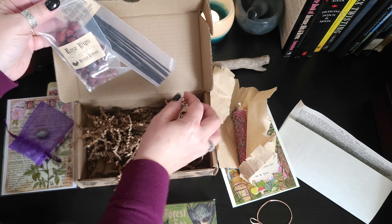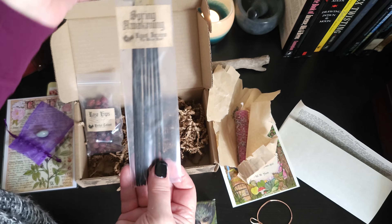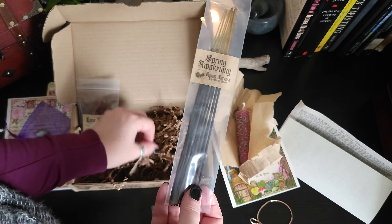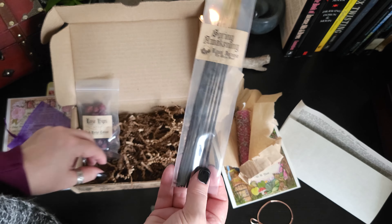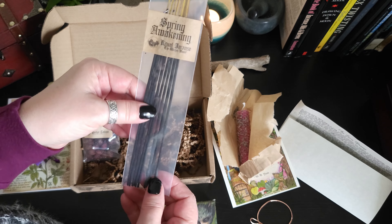I forgot to mention earlier that I'm not affiliated with the Witch's Moon that the Witch's Roots box is from. I do like what I've seen from them so far in the couple of boxes I've seen, and I do highly recommend them.